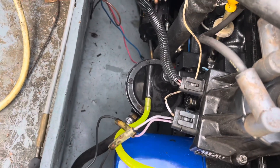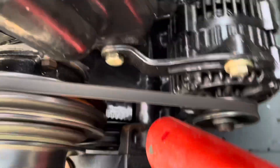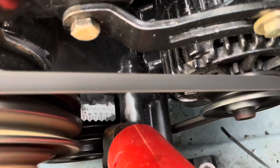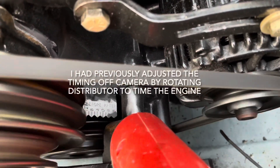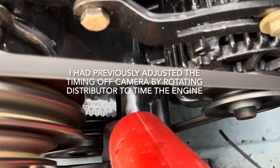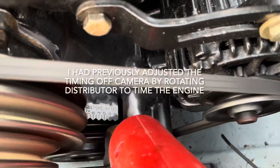I'm about to crank it up and show you what the timing looks like. If you look down here at this tab — I've got it set on the first notch, fourth after zero — it's set for two degrees after top dead center. And it'll stay there as long as set timing is made.